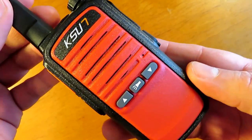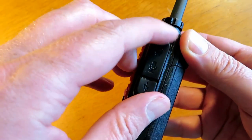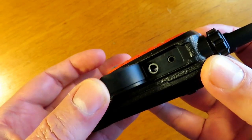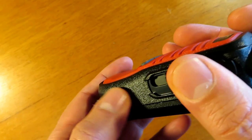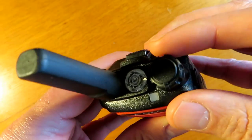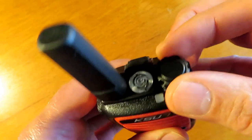This is a UHF only radio which operates in the frequency range of 400 to 470 MHz. It has a fixed antenna and as you can see here it's got the standard Kenwood adapter on the side there for the headset. It has a built-in flashlight on the top there which is operated via a push button on the front of the unit.